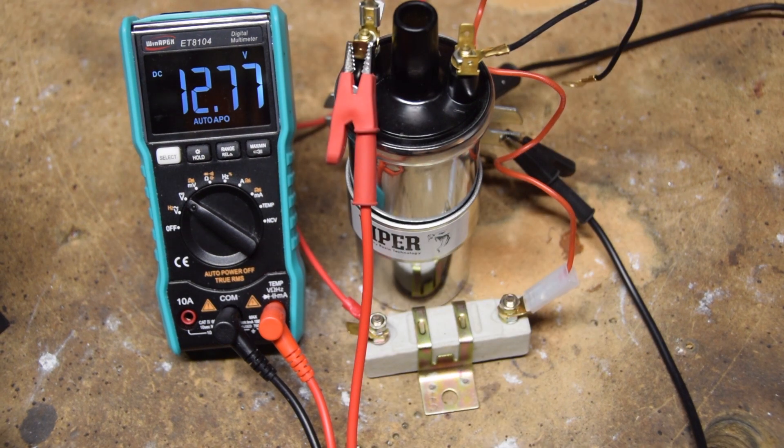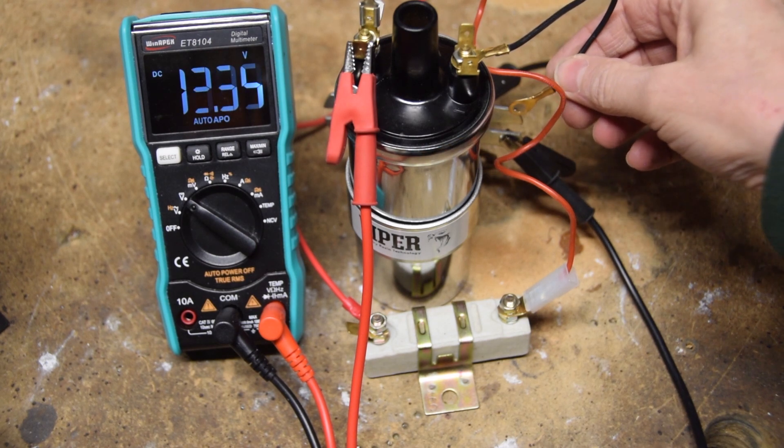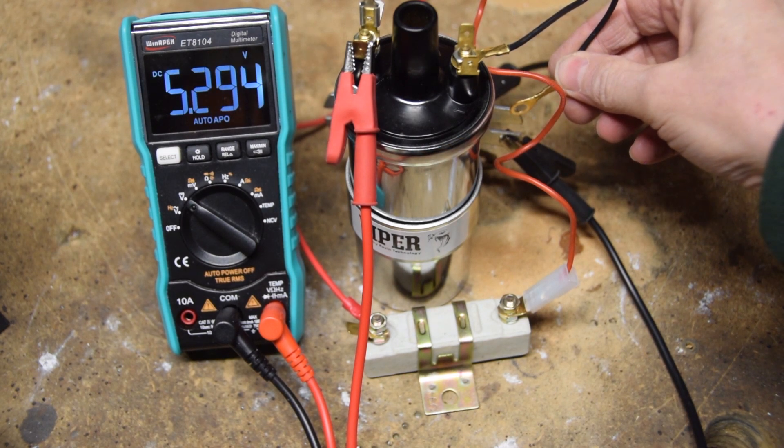So what's going on? Well, you'll remember I said that the ballast resistor was a current limiting device. So what we have to do is flow some current through it — we'll earth the negative side of the coil to complete the circuit. And straight away you see that voltage is reduced. That's the ballast resistor doing that.